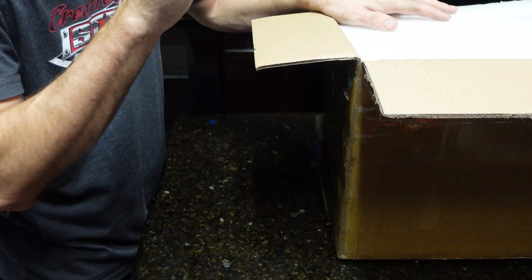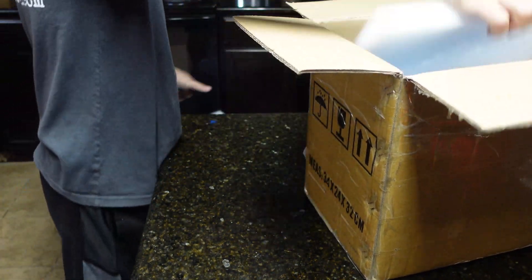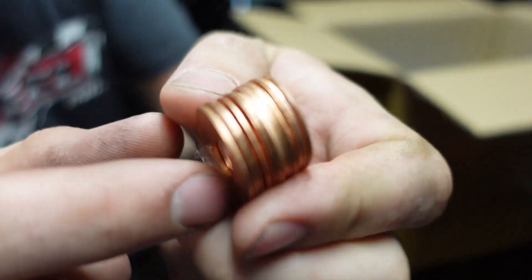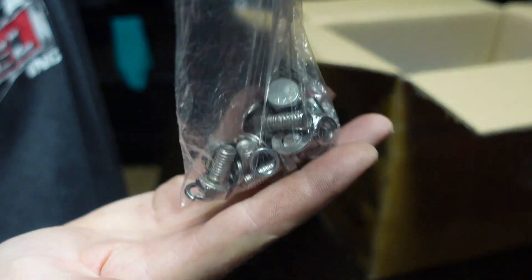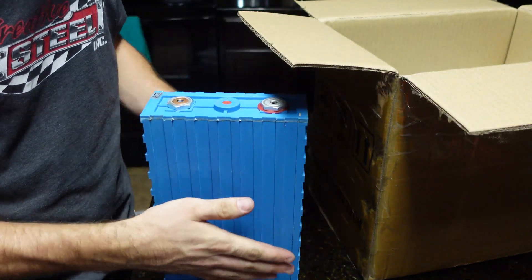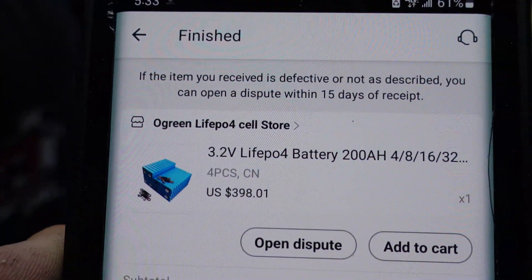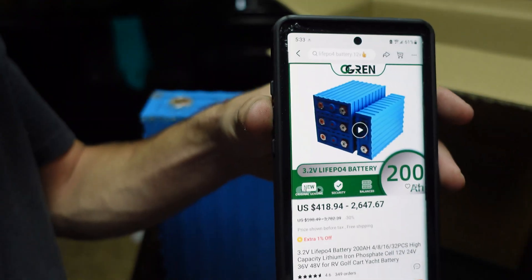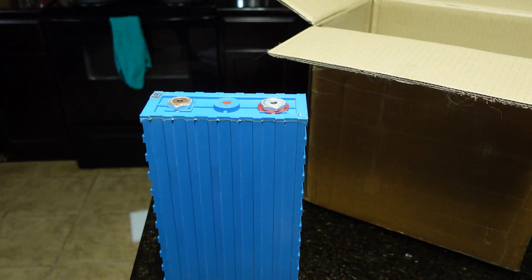This is one of two orders I placed, and it took from August until now to get them. These are from O-Green — they're 3.2 volt 200 amp hour cells. Here's what the listing looks like, and I paid about $420 shipped for four cells, so that's pretty cheap.